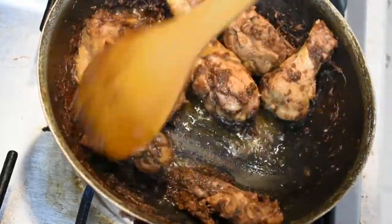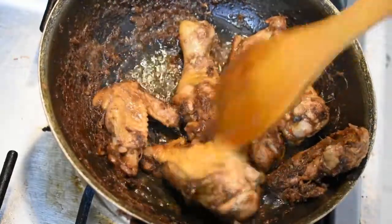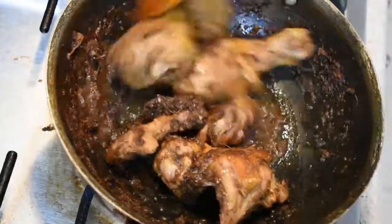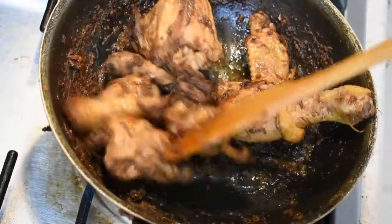We have the sweet soy sauce. We will add the brown chicken to the brown. We will add the soy sauce for 2 to 3 minutes.